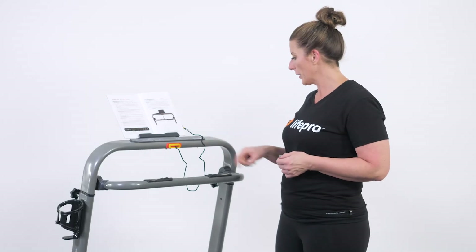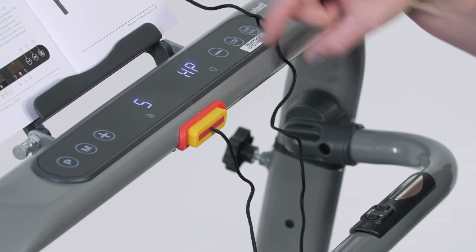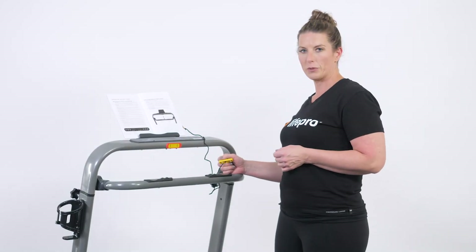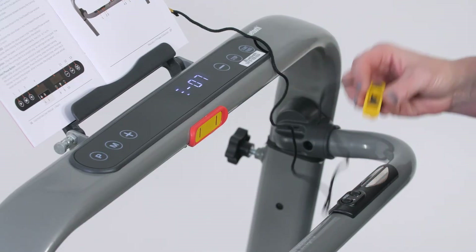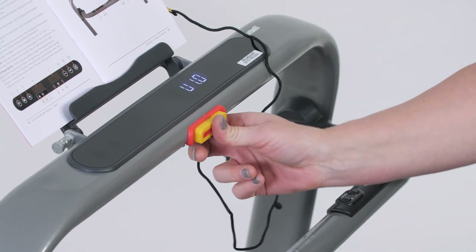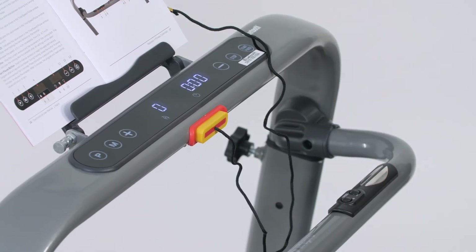If you need to stop, you can push the stop button up top, the stop button at the bottom, or pull the emergency switch, which kicks it off. In order to continue operating after pulling the emergency switch, you have to plug the safety switch back in, and then you're ready to go again.